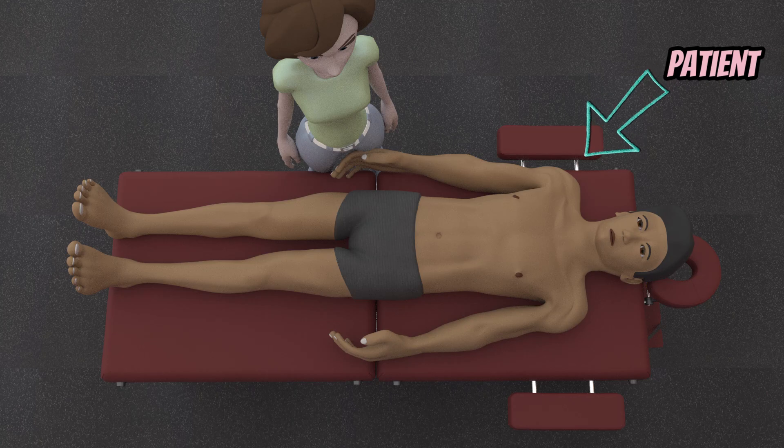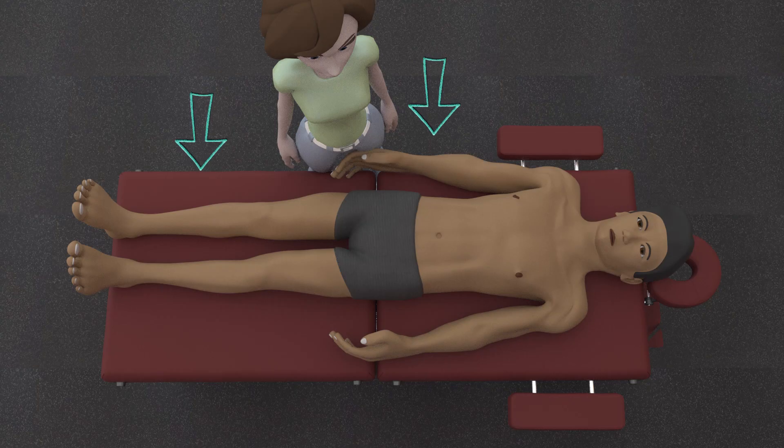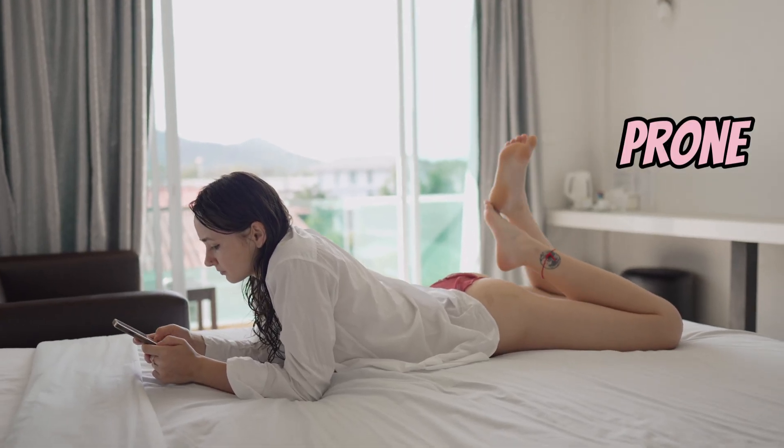Patient position will be in supine — head, trunk, and pelvis in neutral, arms at sides, and legs uncrossed. The patient can also be positioned in prone as an alternate position.